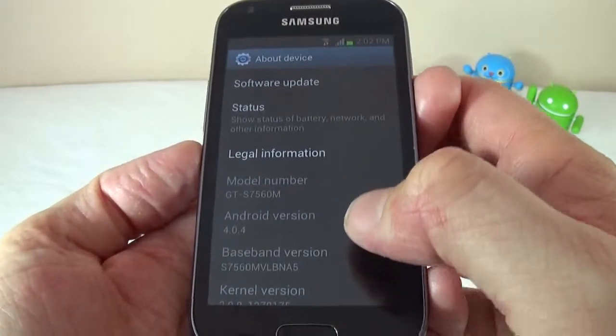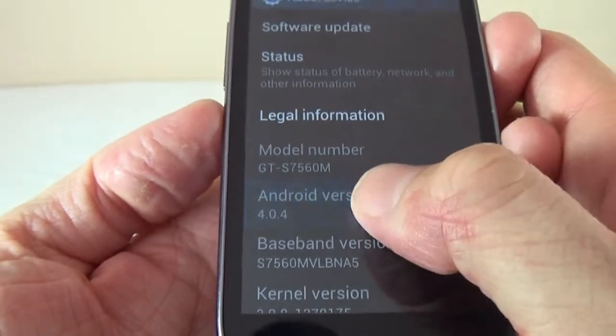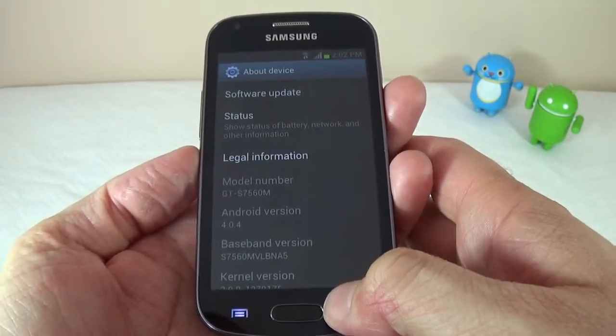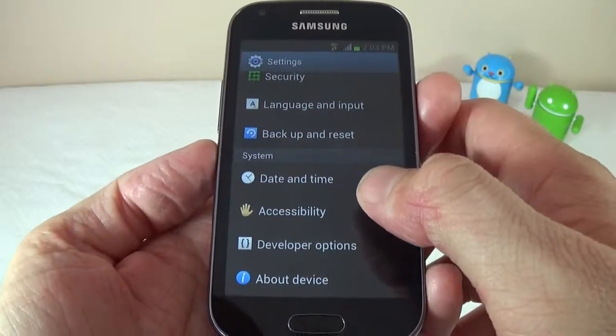If we go into About Device, we can see the software information: Android 4.0.4, which is Ice Cream Sandwich. I did get an update yesterday — it was a 10-megabyte update. I'm not sure what it was, probably a security update.